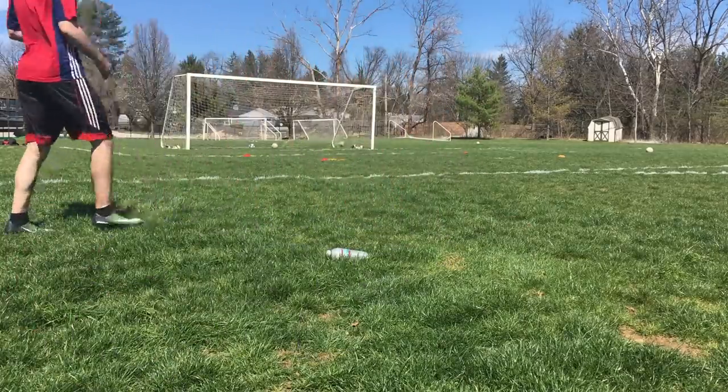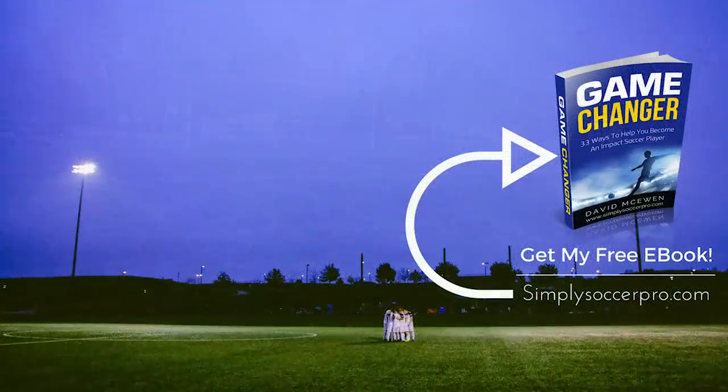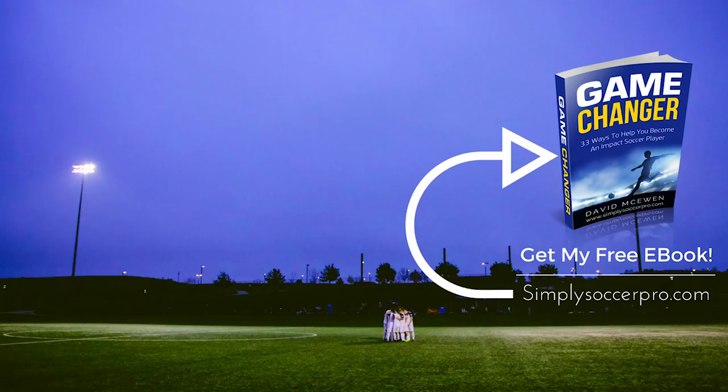Thank you so much for tuning in to this video. Check out the other shooting videos I've linked down in the description to help you out even further. I would very much appreciate it if you liked and shared this video. I will put two other videos up on the screen that can help you even further to improve your game and stand out on the pitch. See you in the next video.